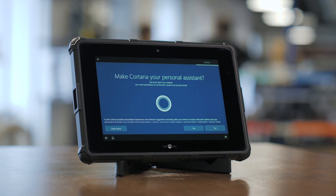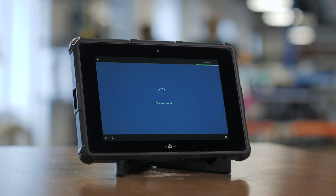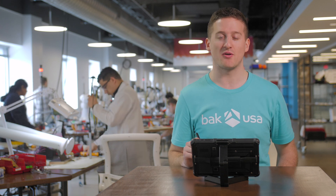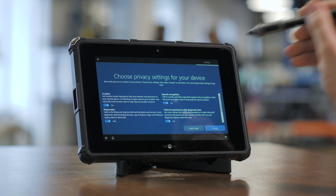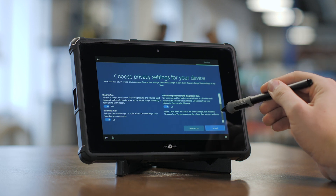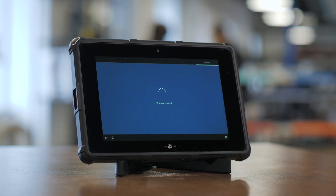If you have more questions about what exactly Cortana does, there's a learn more option in the bottom left. One of the last steps in getting your account set up is choosing your privacy settings. You can choose yes or no to any of these, then press accept in the bottom right-hand corner. Note that you can change these settings at any time.